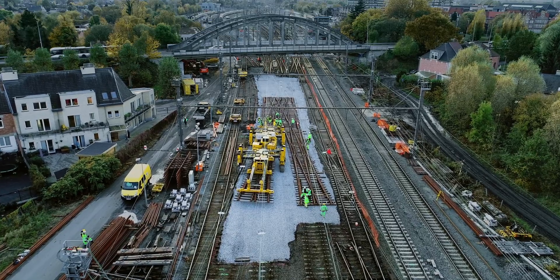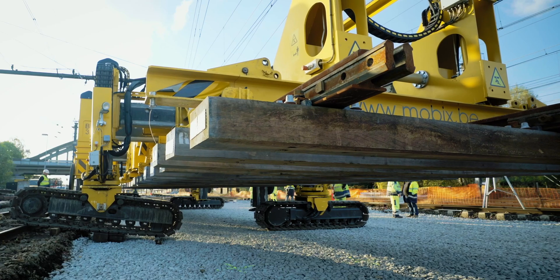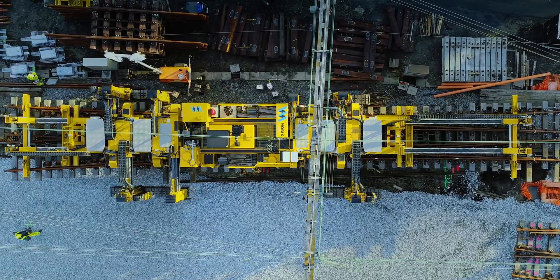The Technir Tracklayer is a multifunctional machine for securely lifting, carefully transporting and precisely laying track and turnout components, exhibiting the highest levels of flexibility when in use.